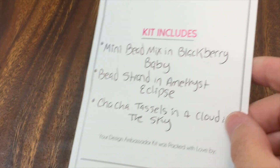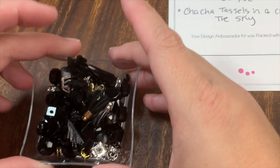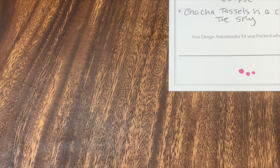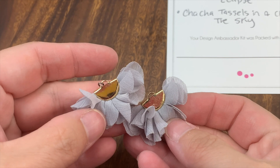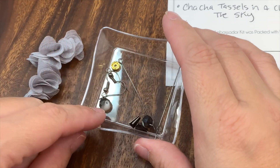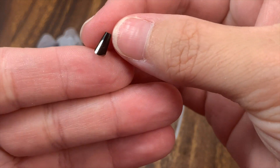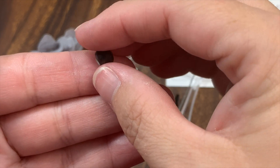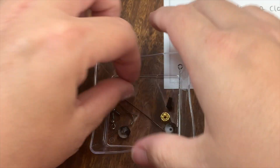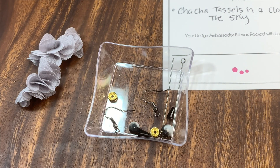I'll be using the Blackberry Baby Mini Mix from Jesse James Beads — it's the black, gold, and silver mix. I'm going to use a few beads out of here, plus these cha-cha tassels in 'Cloud in the Sky.' I've pulled out a little bead that looks like this — I've got two of those — plus a black and white bead, gold and black rondelles, two eye pins, and some ear wires from my own stash.